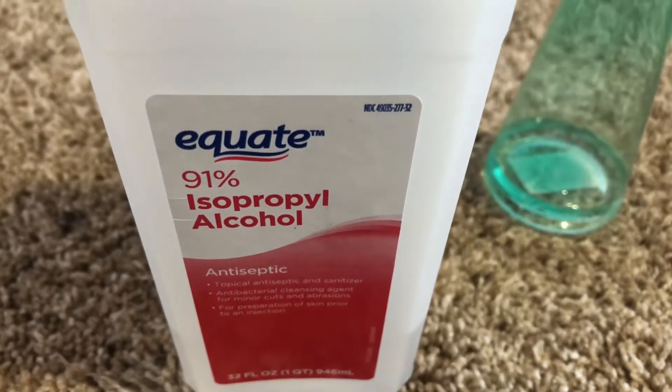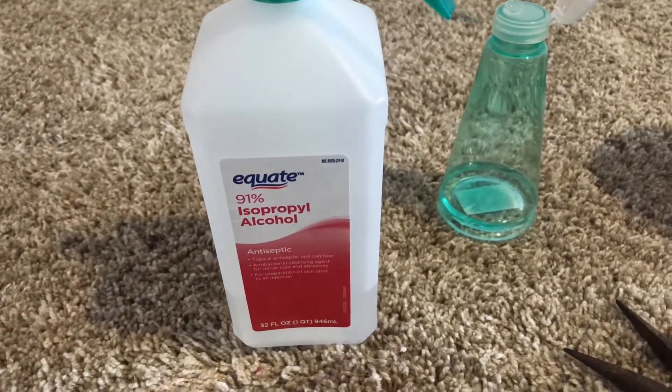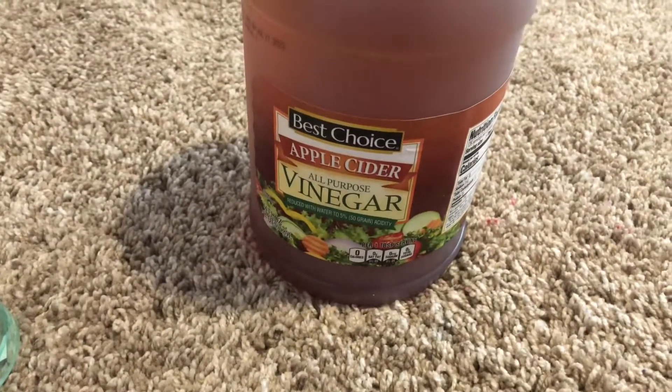91% alcohol doesn't do anything. Don't waste your time with alcohol. Much better luck with the apple cider vinegar.